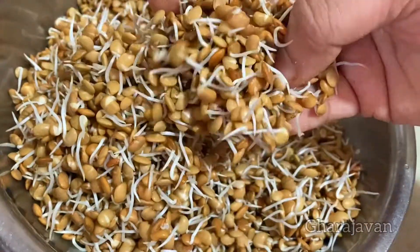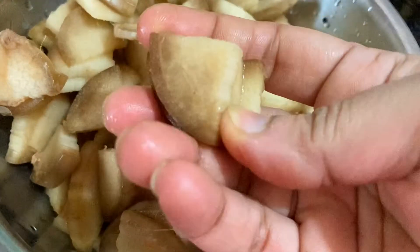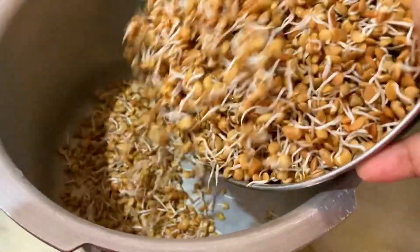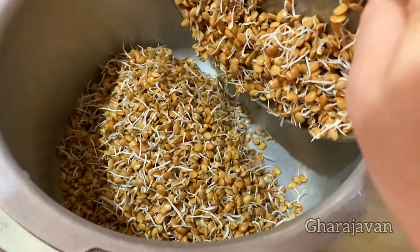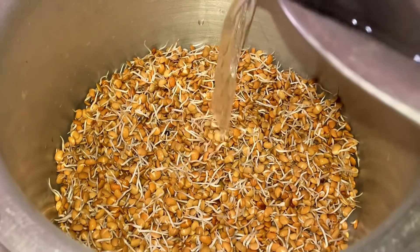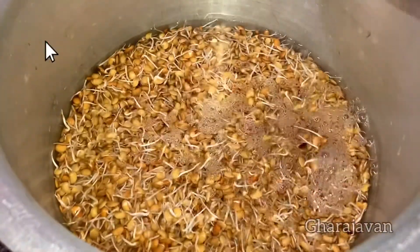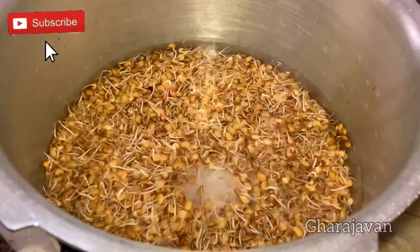I have taken a half elbow-length banana stem and cut it into pieces. Now let's pressure cook the horse gram — transferring it to the pressure cooker, adding water so the water level is above the horse gram, and adding salt. The horse gram needs five whistles to get cooked.